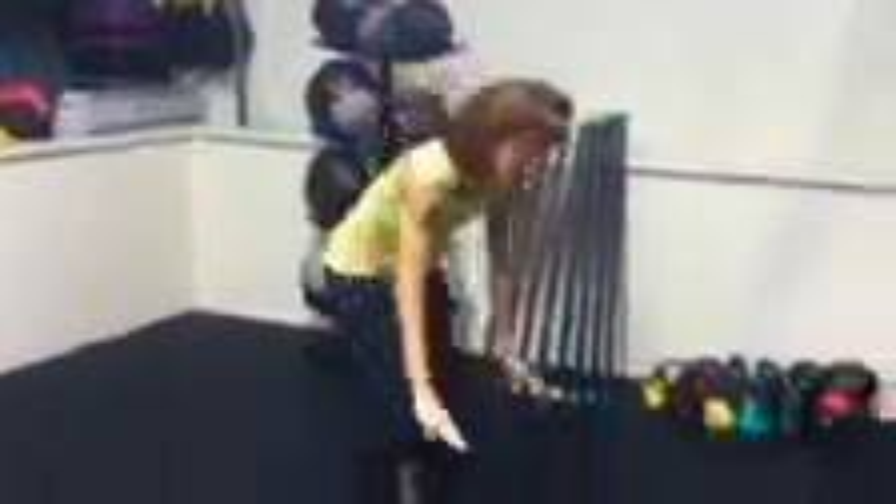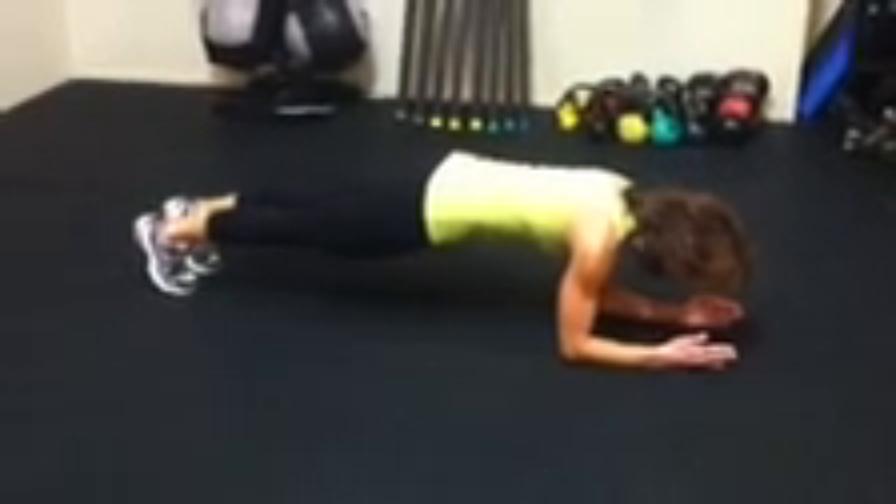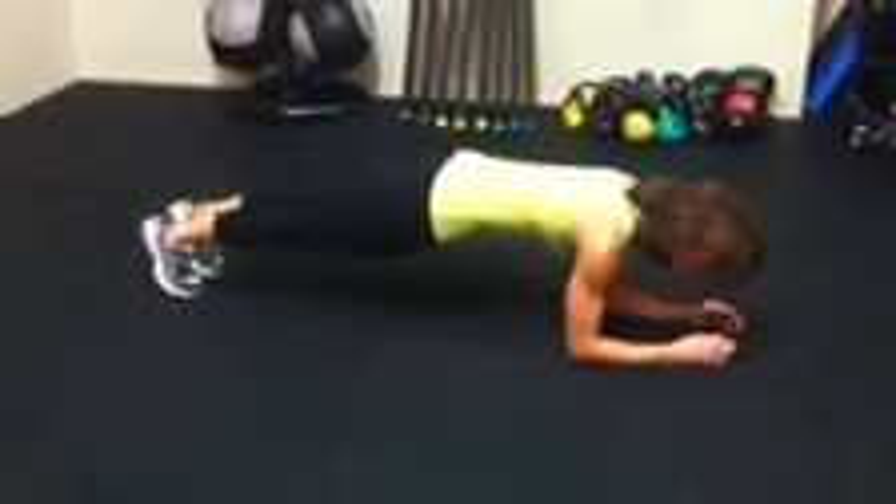Second exercise is plank. Option one is a regular plank. You can be on your hands or on your elbows. You're going to hold it for your allotted time, whatever level you choose, and then take your ten second break.